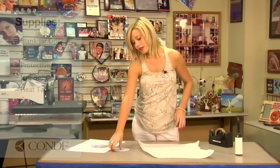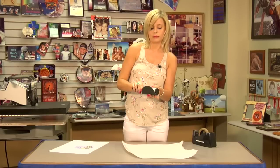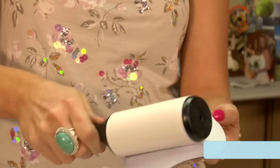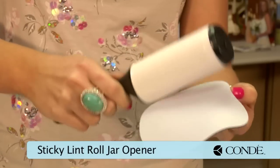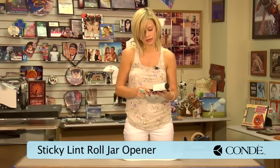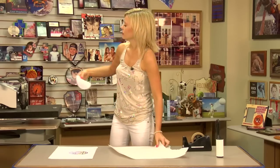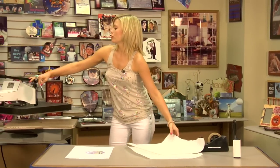What we're going to do first is sticky lint roll the surface of my jar opener. Once you finish with your sticky lint roller, we're going to pre-press our jar opener, just real brief.